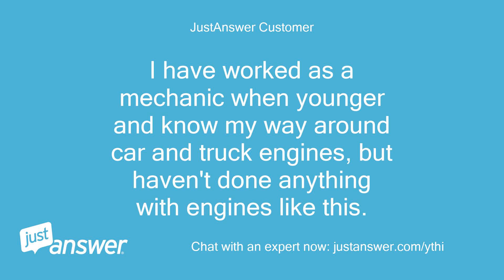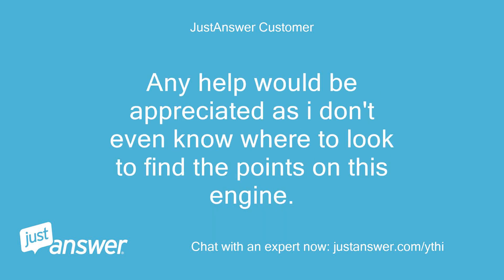I have worked as a mechanic when younger and know my way around car and truck engines, but haven't done anything with engines like this. Any help would be appreciated as I don't even know where to look to find the points on this engine.